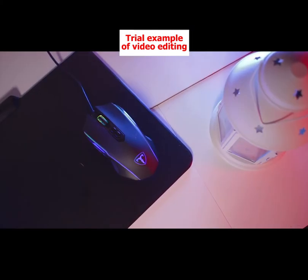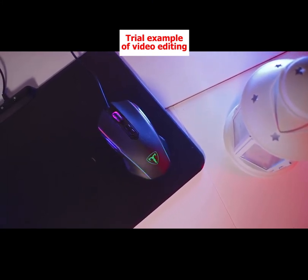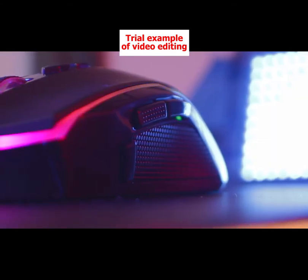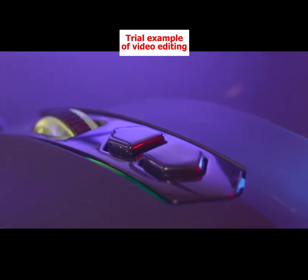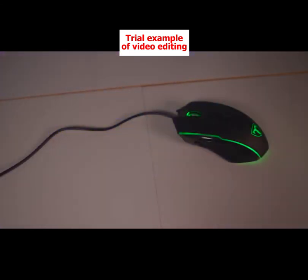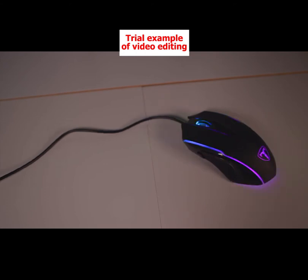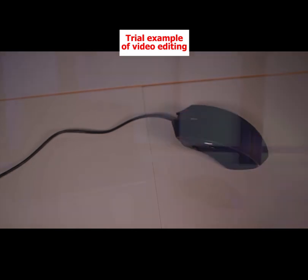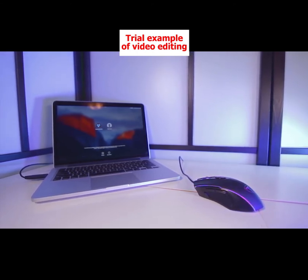Two CPI buttons along the side allow you to increase and decrease CPI whenever you want. It has a high 1000 Hz polling rate which ensures smooth motion and control. The PicTec also includes seven programmable macros and you can actually remap the entire control scheme. The mouse comes with easy-to-operate software so you can program macros directly from your computer. The flexibility of control schemes means that the PicTec is versatile and great for any genre: FPS, MOBA, MMO, or RTS.